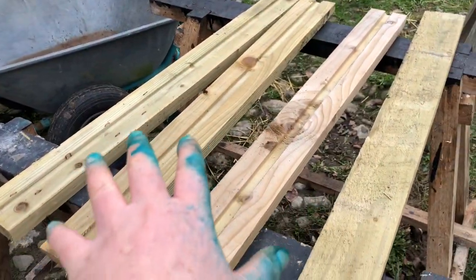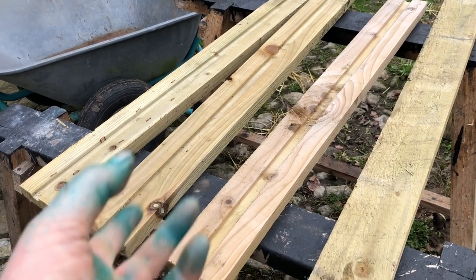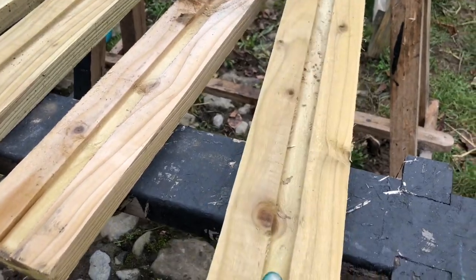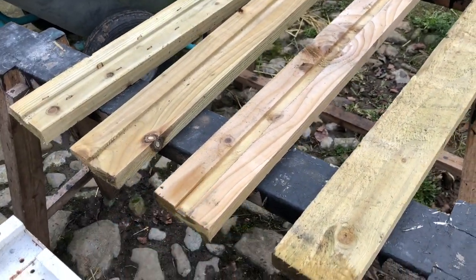These are four of the lats that I got, and I'm upcycling them into shelves for the vine house. This is what they look like, and then we paint them black and attach them. We've nearly completed the bottom shelf.